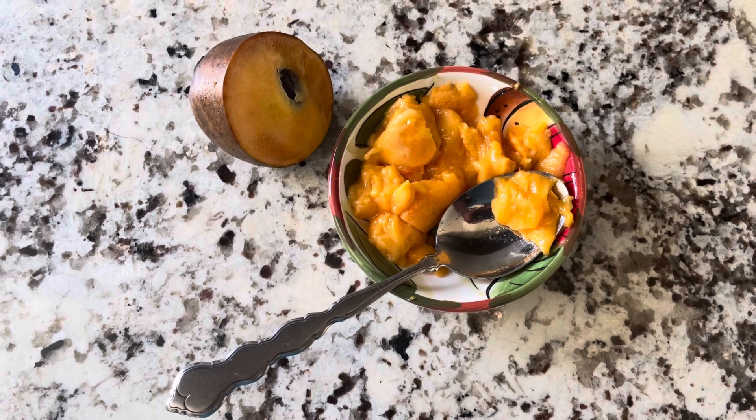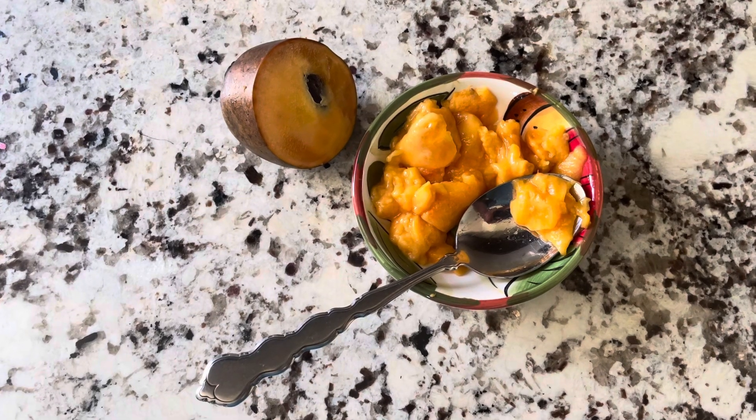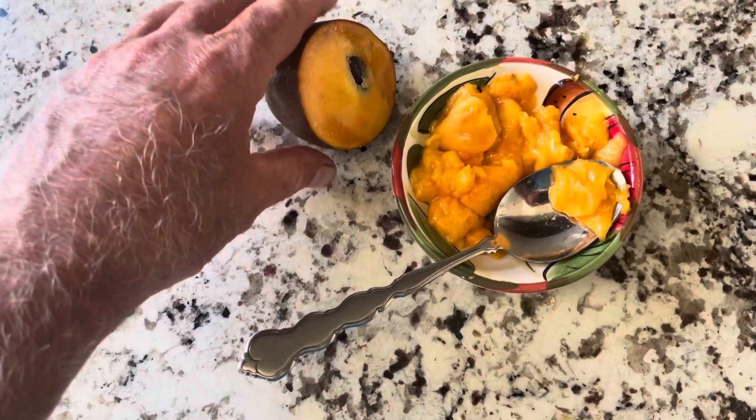Hey folks, this is Chris with Oregon Figs. Today we're looking at a Pawpaw — a Wabash, which is a Neil Peterson variety.